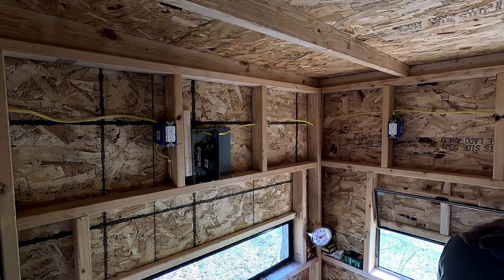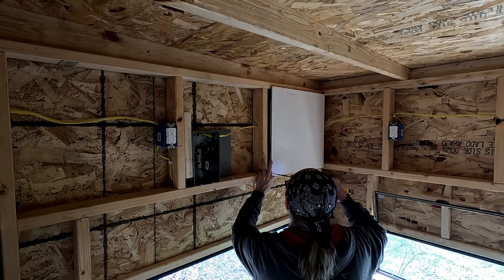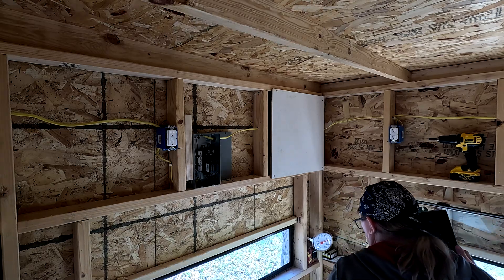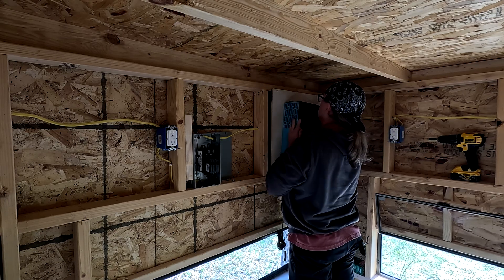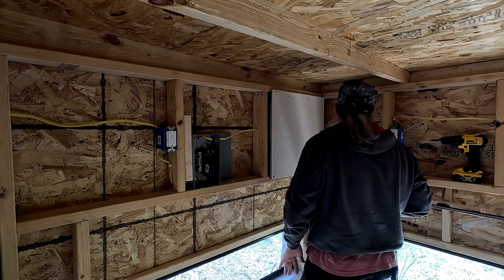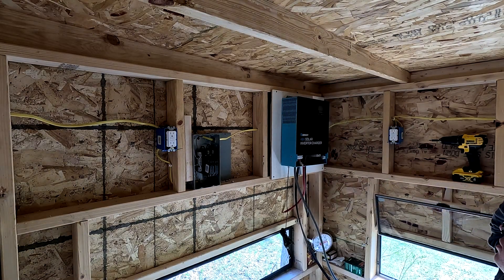I'm going to mount it right there, on this piece of particle board in the corner — I've got quite a few extra pieces laying around. It's nice that the particle board is pretty light, so I'm thinking of just tacking it right here for now. Alright, there's the board up there. Now we're going to mark where we want to put this inverter.